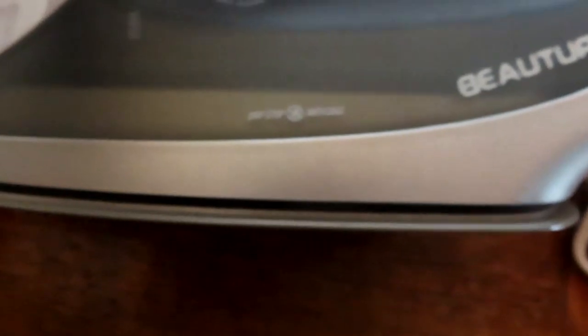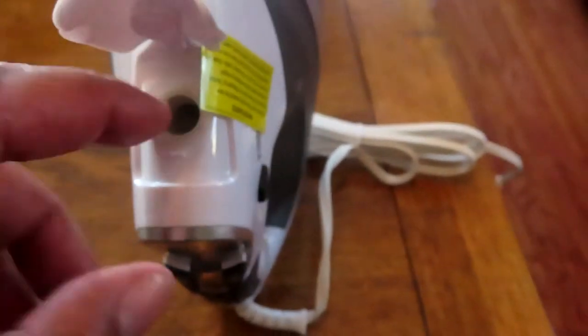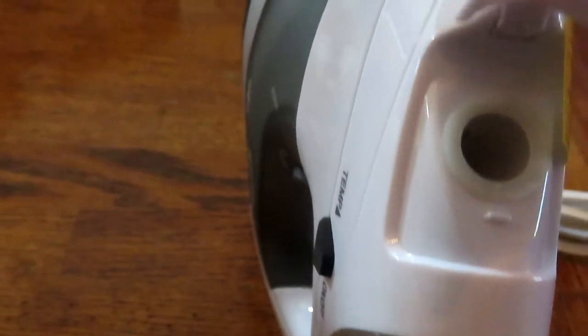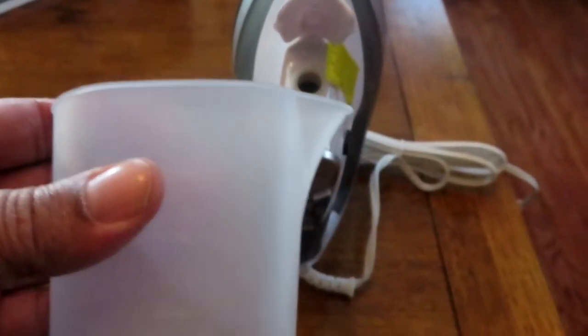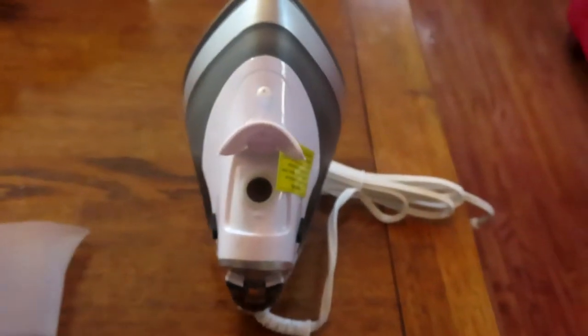On the side you have the drip stop feature and the max water fill line. To fill the water, you lift the top, and use the included cup to pour water in — it keeps it from spilling and is much easier than holding it under a faucet.